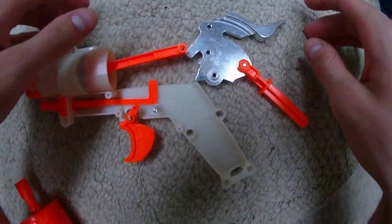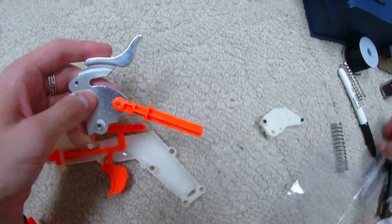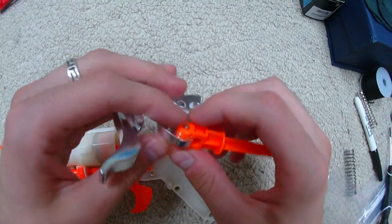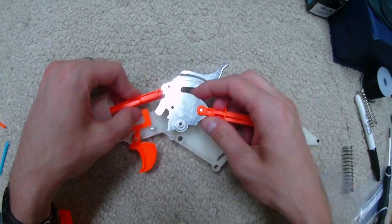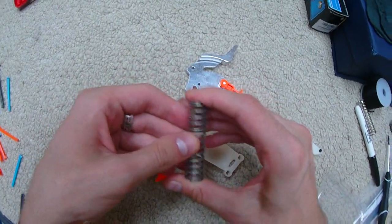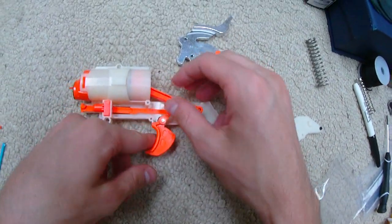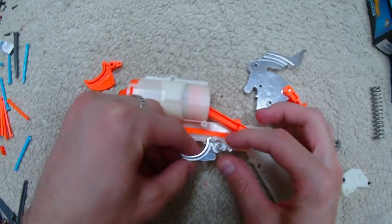Installing the BlasterParts kit is actually quite simple. The metal pins inside the Hammer Shot's mechanism just tap right out with a thin screwdriver and a hammer, then all you have to do is slide them back together — they friction fit back together due to the gnarly side on one end that locks into the ABS plastic. Then I add the BlasterParts spring, which is very beefy. All I have left to do is remove the trigger and just literally drag and drop.